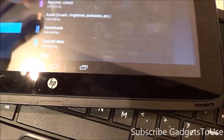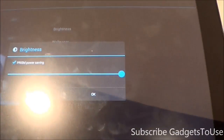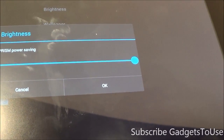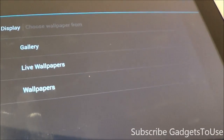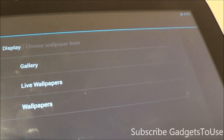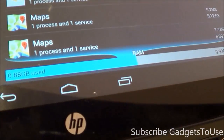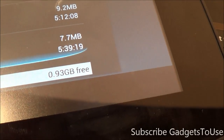Taking a look at the display settings, the brightness is at the highest level and there is no automatic brightness support. As for wallpapers, you have support for live wallpapers and static wallpapers, but video wallpapers are not supported. As far as RAM is concerned, you have 2 GB of RAM, of which around 0.88 GB is used and 0.93 GB is free.